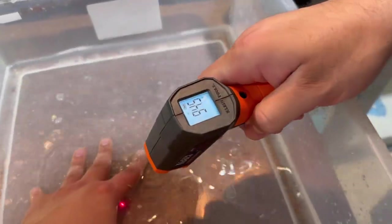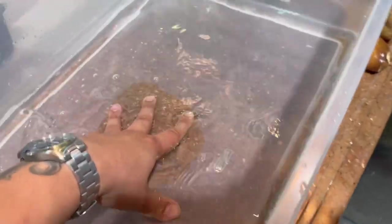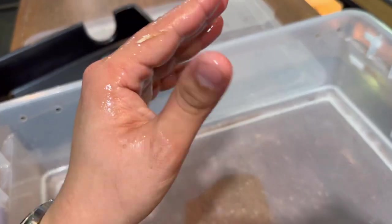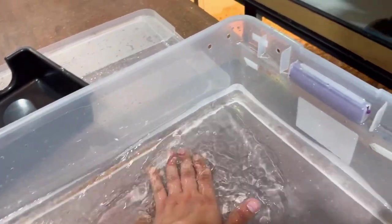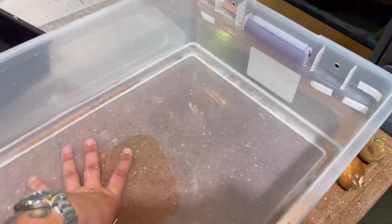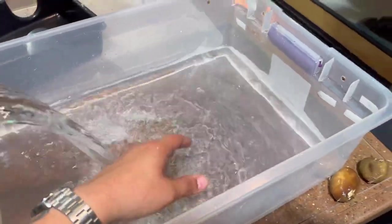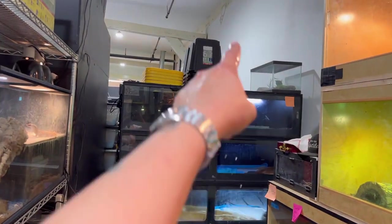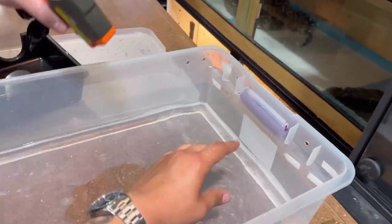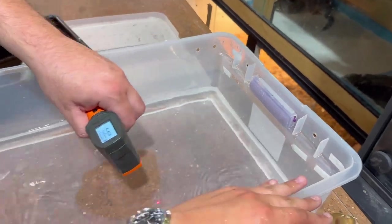We have warm water right here, and we're going to put the babies inside of it. We're going to cool it down to about 88 to 90 degrees — right now it's at 94. We'll put all the babies in here to get all the amniotic fluid off their skin — that sticky stuff — so they're nice and clean. We can also see which ones are stillborns and which ones are live. We're going to do the same thing with the mom — put warm water in a storage bin — so she doesn't feel like she has any more babies to worry after, and hopefully she'll eat a little bit faster.